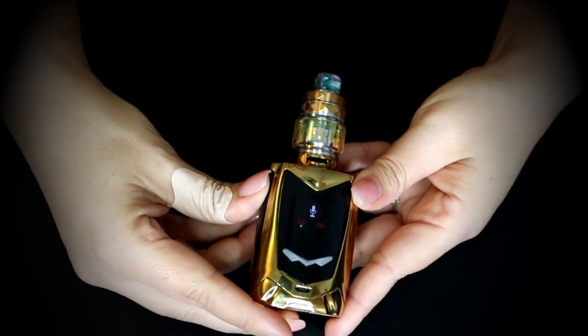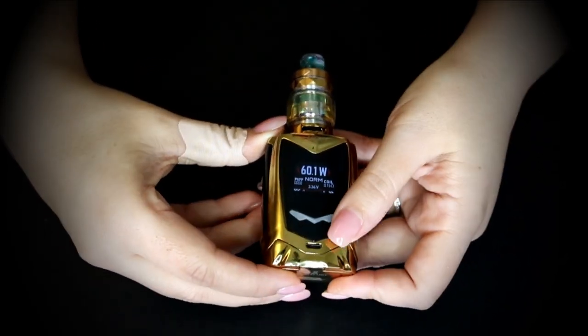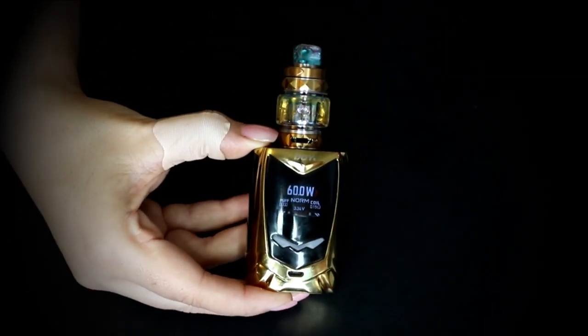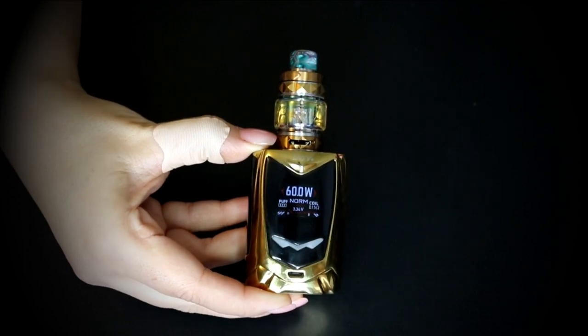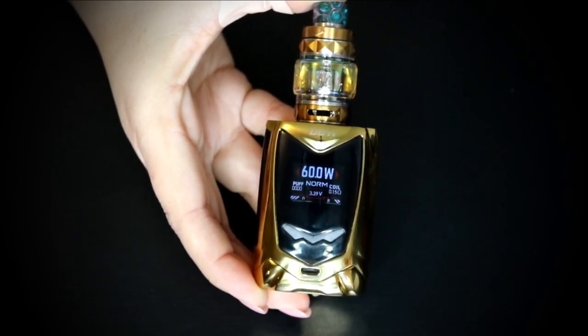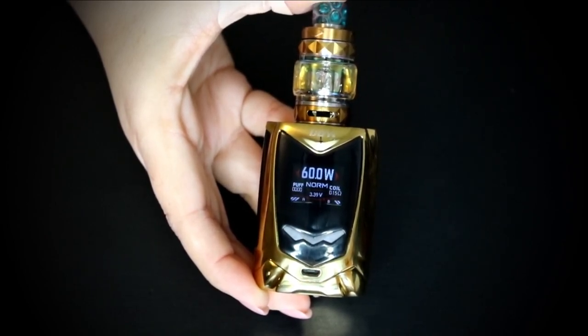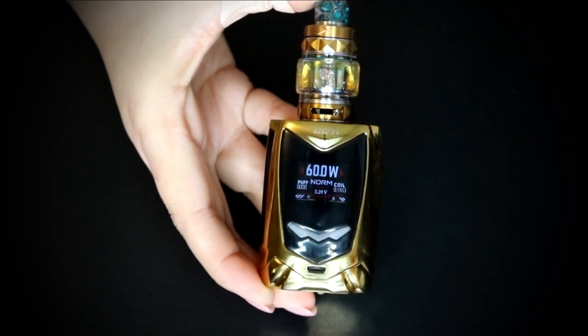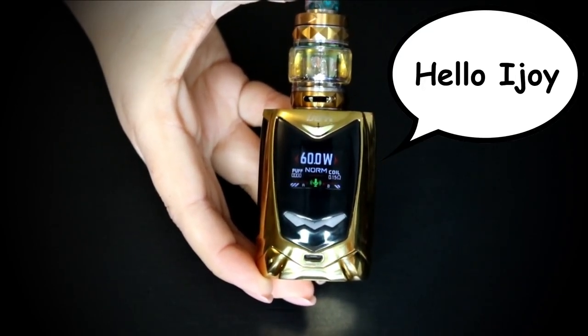You can turn the voice on, and we are going to because I wanted to share their updated voice commands. I was really skeptical about doing the voice, but now you can set particular wattages — which the old one could not do. So we're going to say 'Hello iJoy' — you can see the voice mic came up.